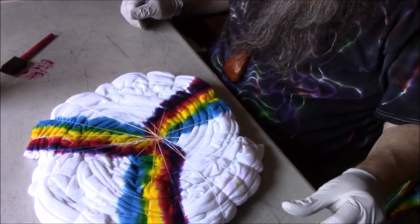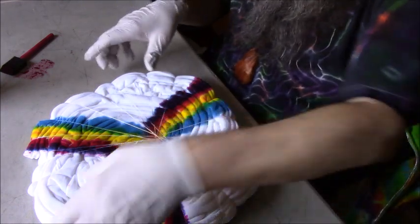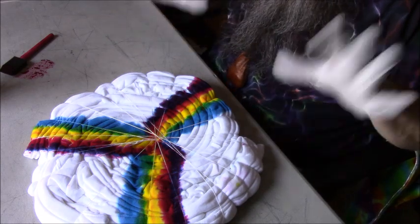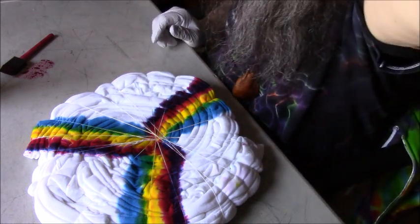Okay, and that's going to be my mostly white rainbow spiral hoodie. We're going to let this batch for 48 hours and then I'll have the results for you guys. Thank you for watching.